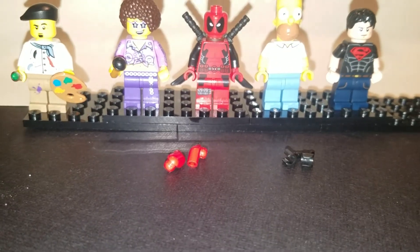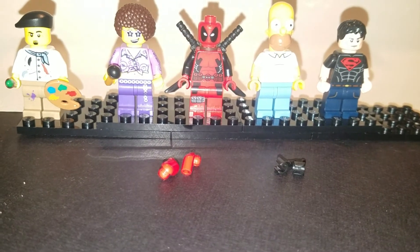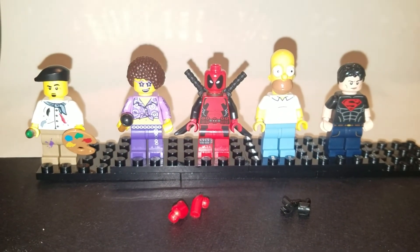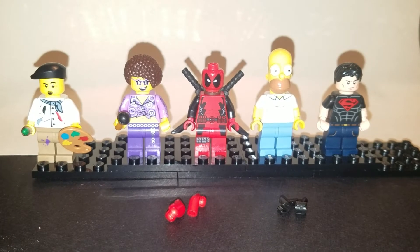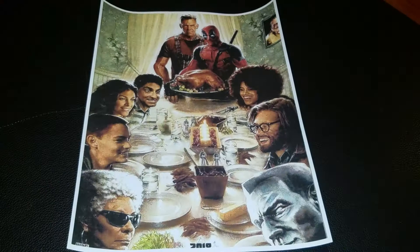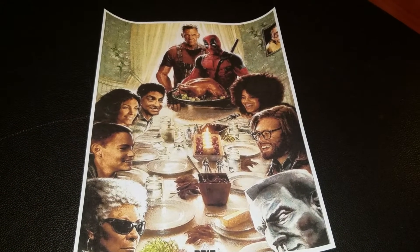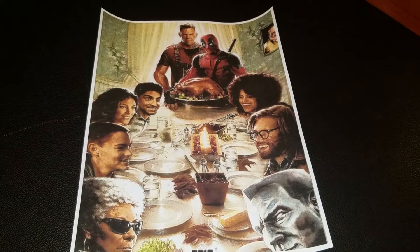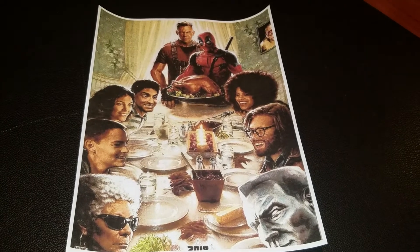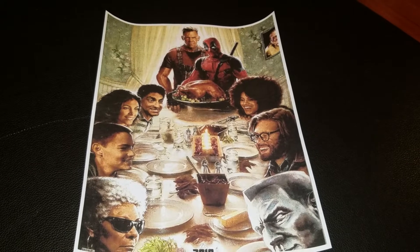I found two random red arms in my minifigure box and two black hands — I'll show you what we're going to do with those shortly. The other thing you need is a painting from the internet, which I'll put a link in. This is the end painting that Deadpool ends up painting. I downloaded that picture and I cropped it to 105 pixels wide for perspective so that it matched the minifig size.